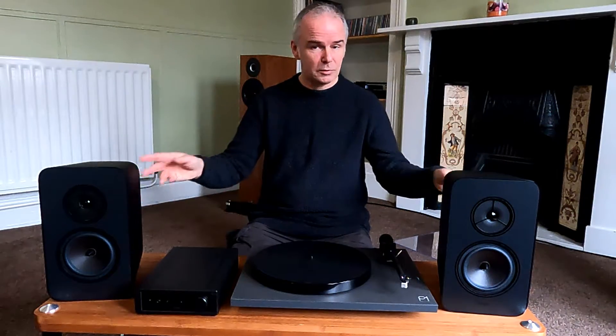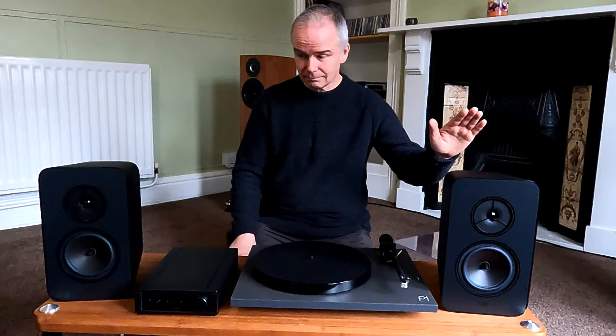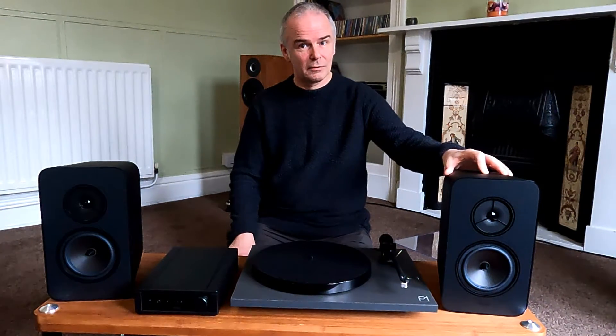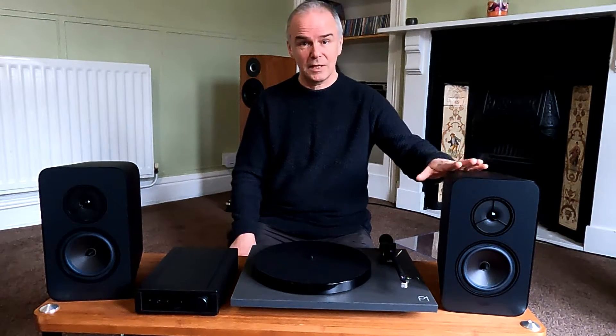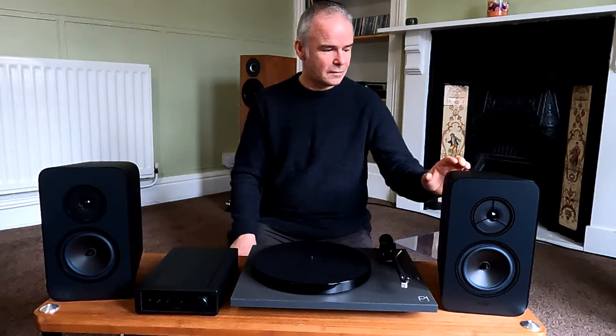Then you've got the Rieger Kallax, which I talked about recently and did an individual review of. Interesting design — made of phenolic resin, not MDF like everything else, so sonically they benefit from that. It's a price thing as well, because if these were MDF they'd be a lot more expensive, and probably sonically not as good either.